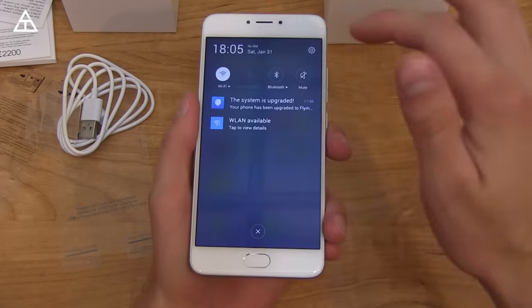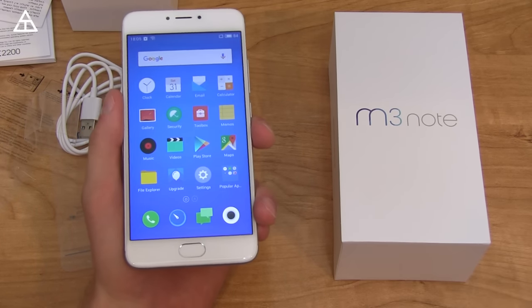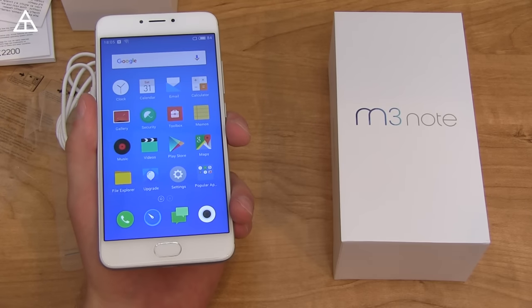Anyway, those are my first impressions and thoughts on the Mizu M3 Note. Hopefully you enjoyed the video — if you did, click that thumbs up. You can find me on Facebook, Twitter, and Google+; I'll link to it in the description below. Thank you very much for watching.